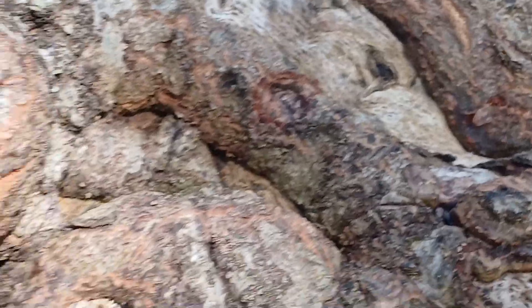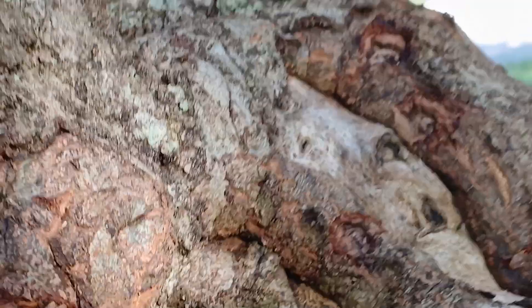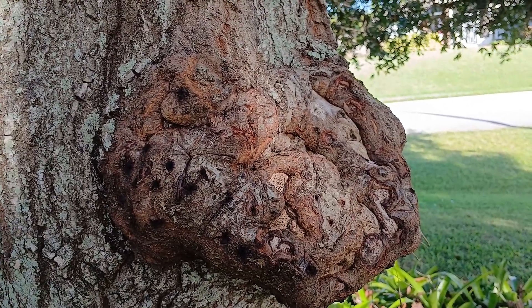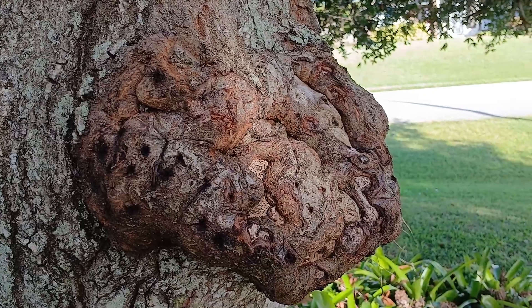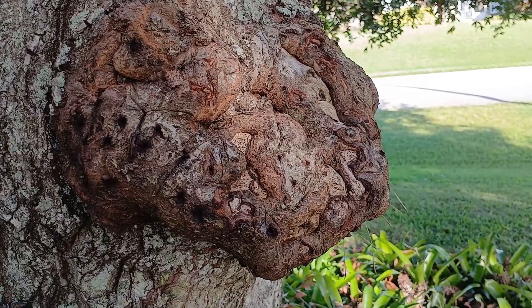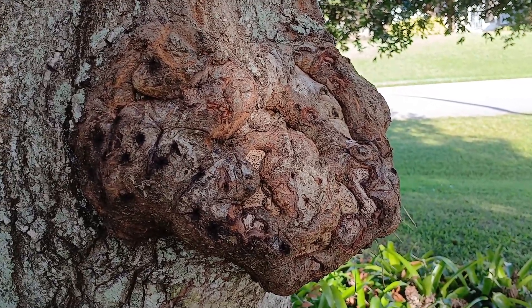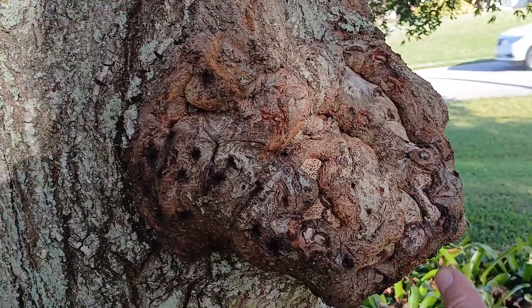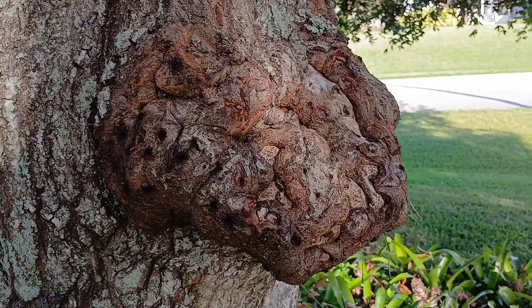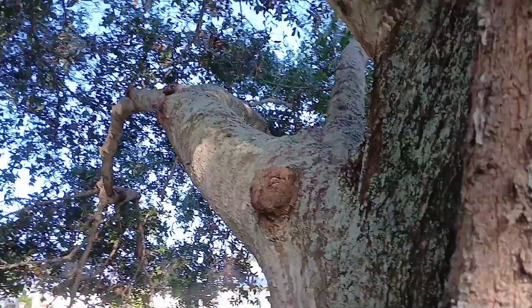One year in the future — maybe five or ten years from now — I'll be able to take a chainsaw and lop this bad boy off. It's already big enough to produce some things, but I want it to get bigger. The bigger they get, the more exponential the growth is in regard to its productivity. If I were to cut this off now I'd be missing out on a whole bunch more product that grows exponentially as this thing gets bigger. Also, if you look at some of these other branches, they've got some burls growing on them.